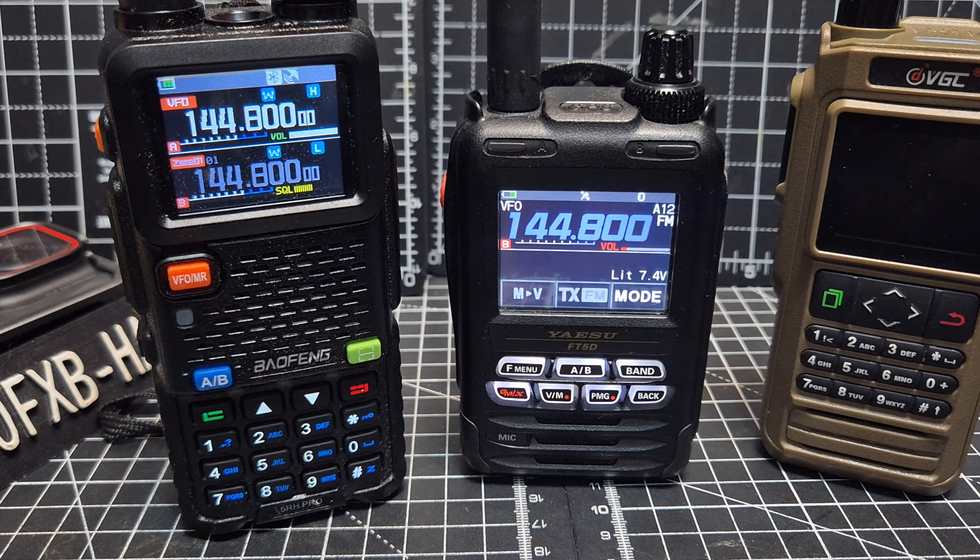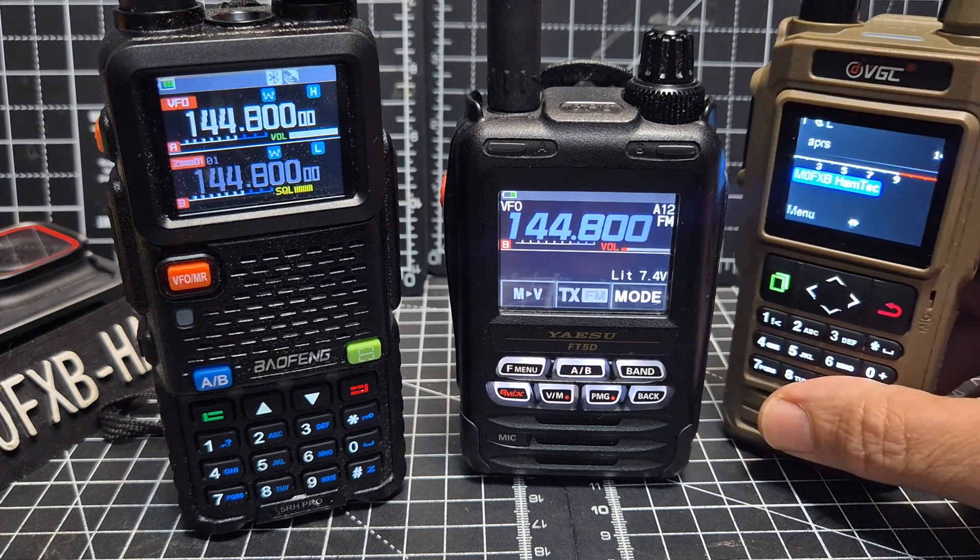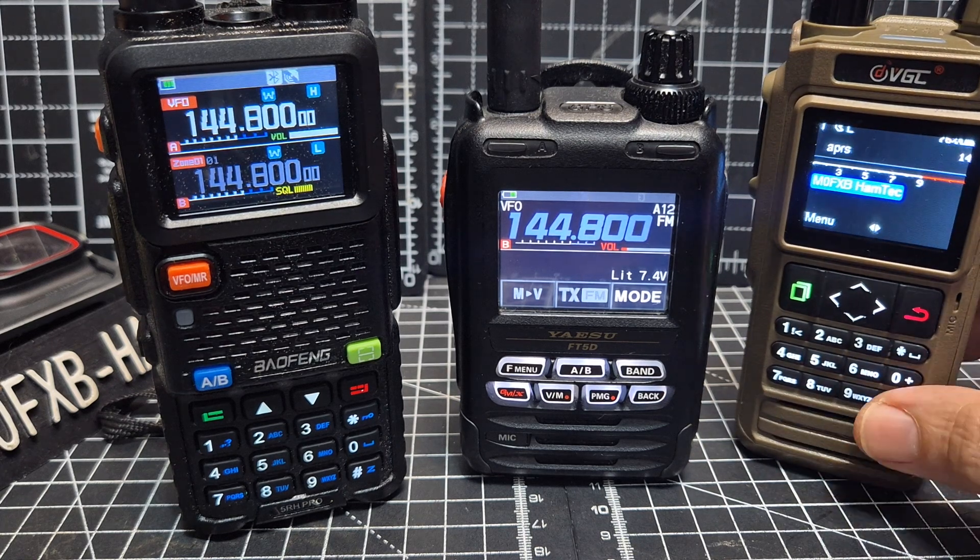Now turn on the VGC — because I've got a feeling this is repeating it.